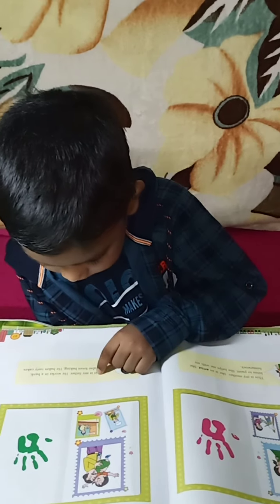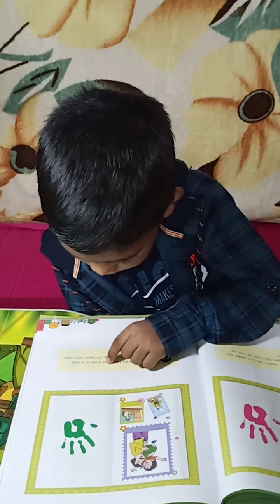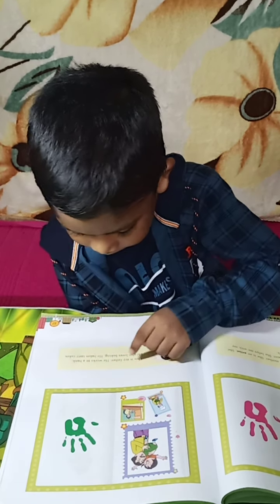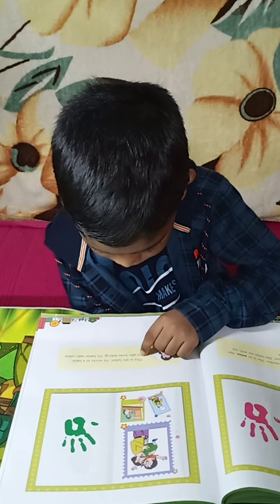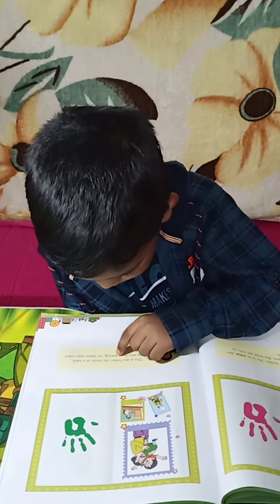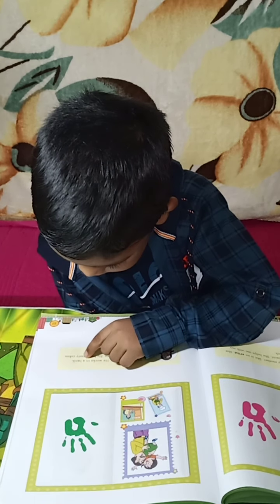This is my father. He works in a bank. He also loves baking. He bakes tasty cakes.